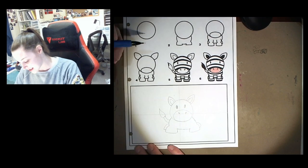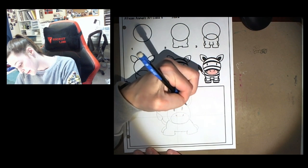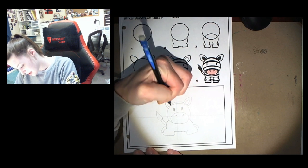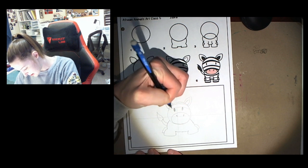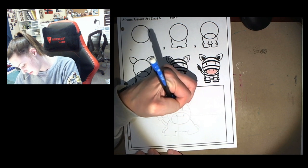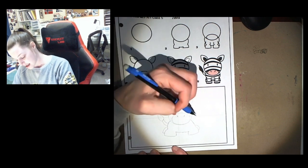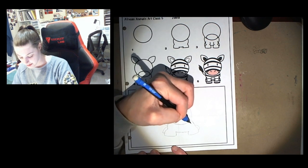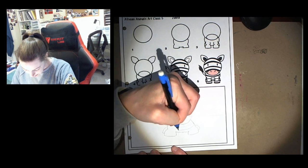Sorry about that guys, my kitty was being very loud. So now I'm gonna draw my stripes for my zebra. We're just gonna do stripes across the face, and I'll color those in with marker. We're also gonna do stripes across the body. Here's a helpful hint — curve those lines up and around.